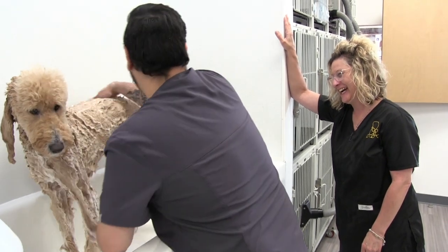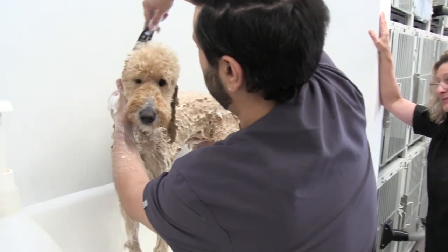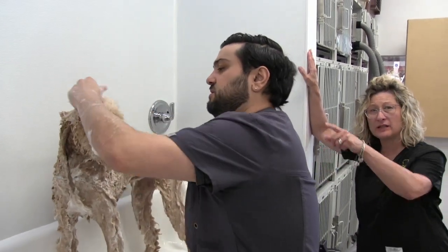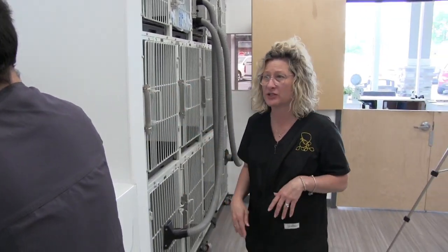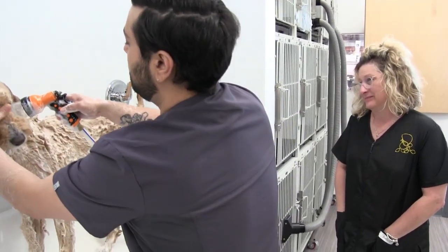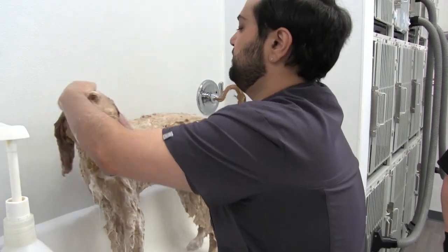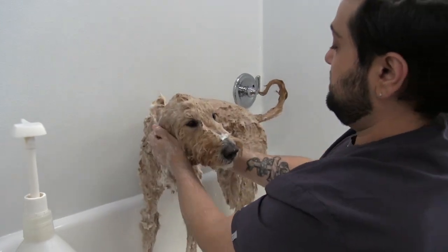It takes me a long time to bathe the golden doodle usually. I'm a very thorough bather. I probably over-rinse. You should — that's good advice. Over-rinsing: you don't want product left in the dog's coat. I'm always very afraid of leaving any soap on the dog, because I don't want them to get irritated. Once you irritate a dog, it could lead to other things.